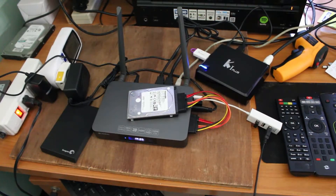Hi everyone, CNXSoft here. I'm going to demo the Zidoo X9s HDMI input function.